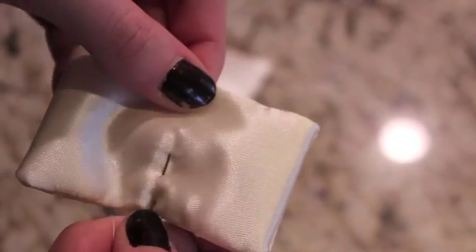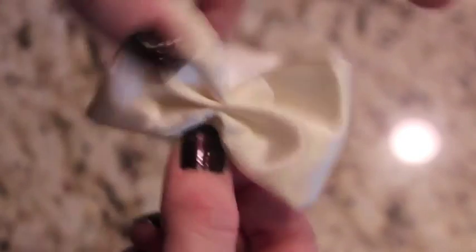When that's done, fold it in half to find the center and sew right up the middle. Pull your thread tight so it creates a bow like this, and then secure your thread in the back.